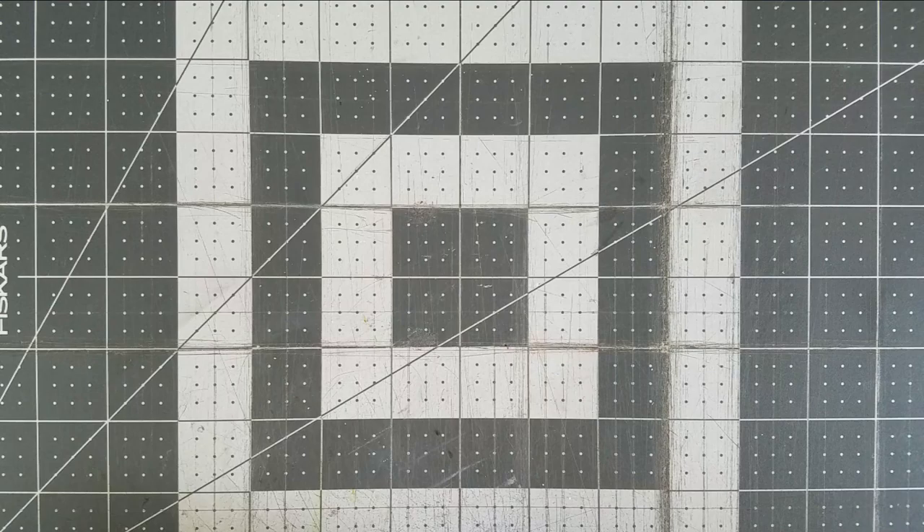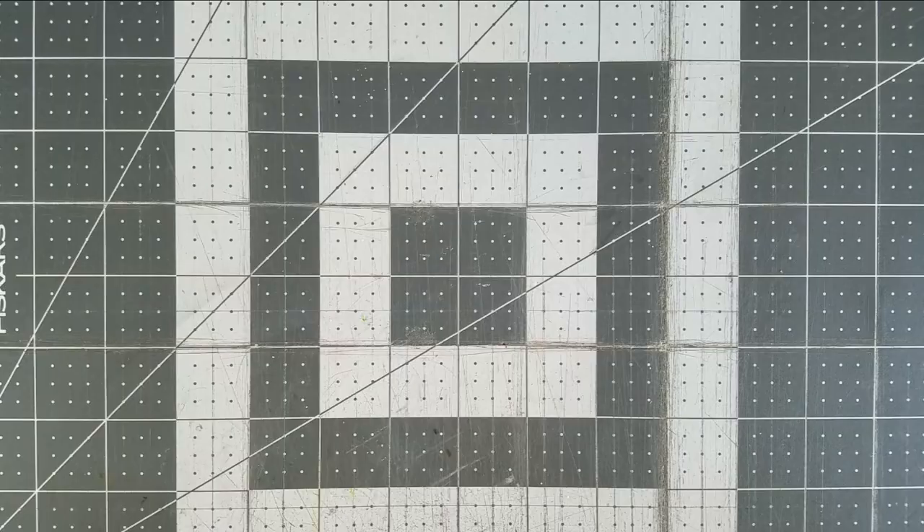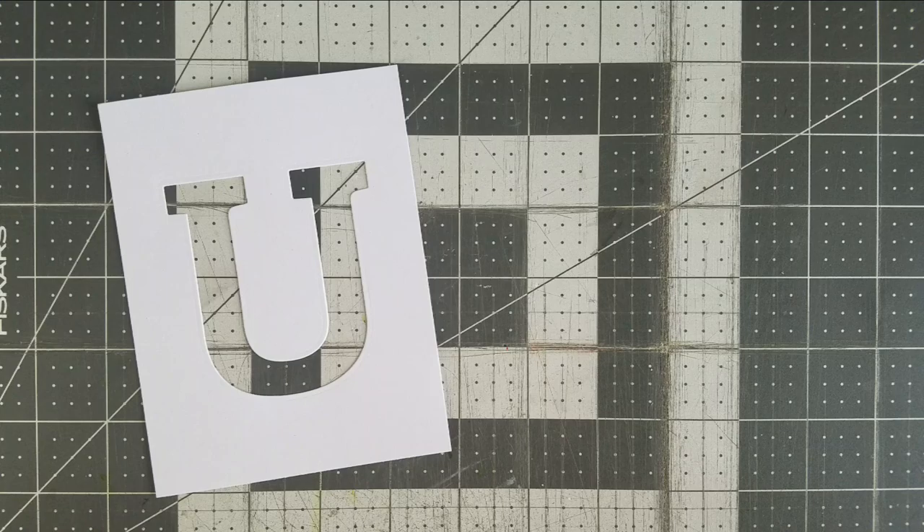I'm using the Altenew Mega U Alphabet die to make a stencil. I will do this by die cutting this letter out of white cardstock in the location I want the letter U to be in. In my case, it'll be right in the center. I'm setting aside the positive piece and working with the negative.